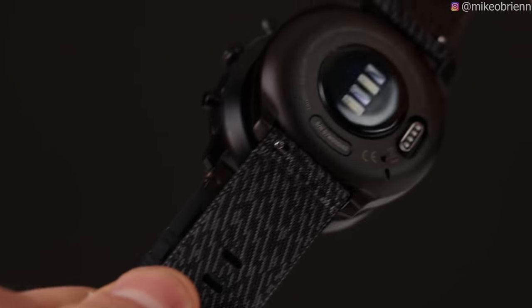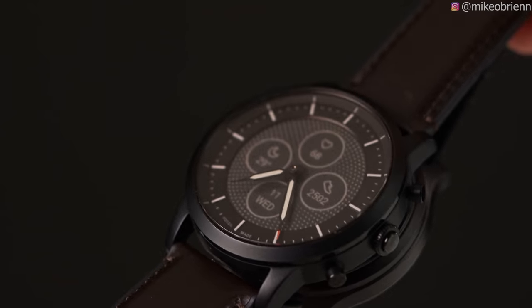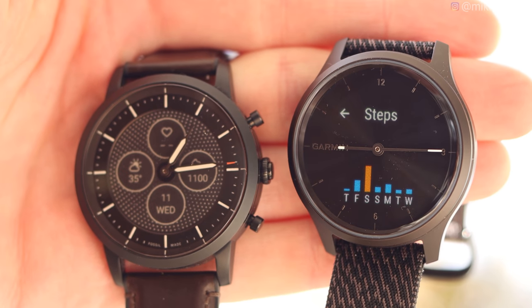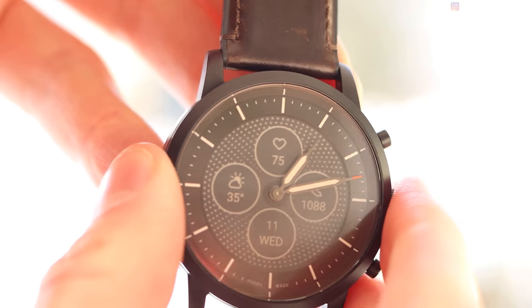I want to start off with a mechanical tour of these two devices to show you the differences between them and what it feels like when you have them on. They're both approximately the same size with a couple fundamental differences. The first being that the Fossil watch has three buttons on the side and the Garmin has no buttons at all, and that also relates to the controls for these watches.